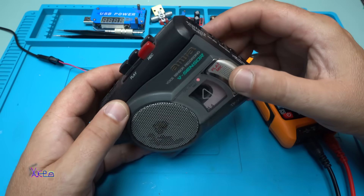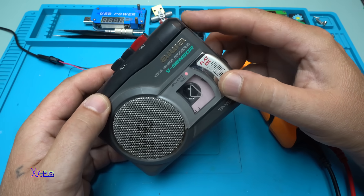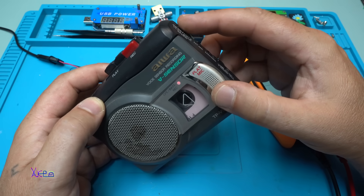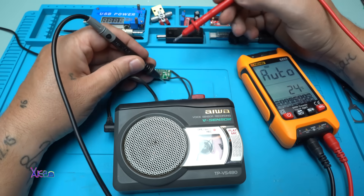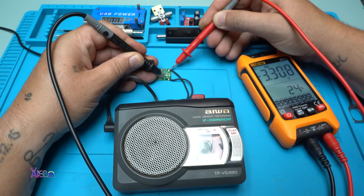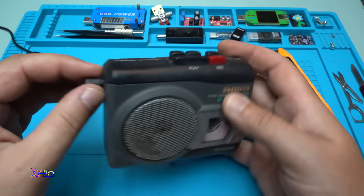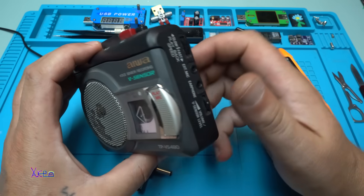Let's plug in this cassette — it's some kind of French lessons. It's working fine! By the way, this model has playback speed control — slow and fast. Let's measure the voltage: does it stay on 3.3 volts under load? Yes, 3.3 volts — it's working fine. I don't know what it's saying — maybe some of you can translate and comment below.